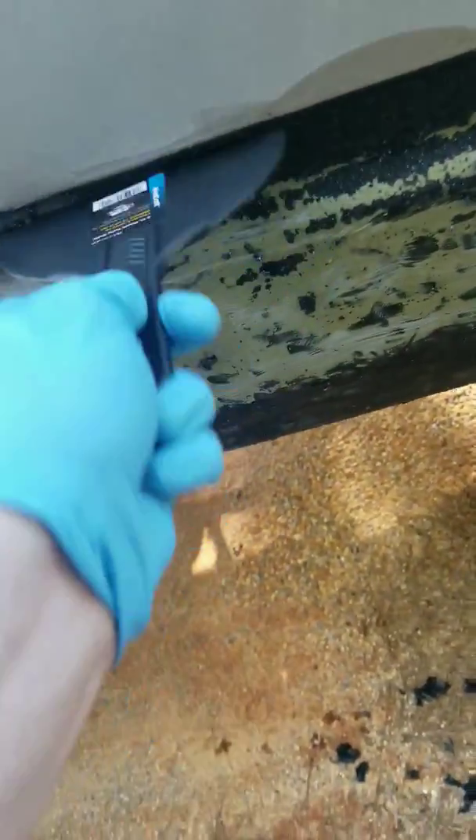Took no work. I sat there and sanded on that rhino liner forever, I couldn't hardly get it to come off — and as you can tell, it's coming just right off now.